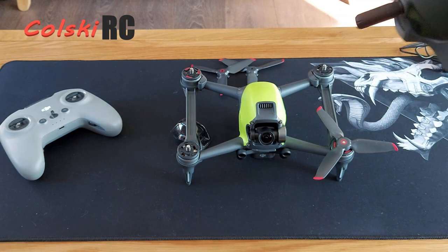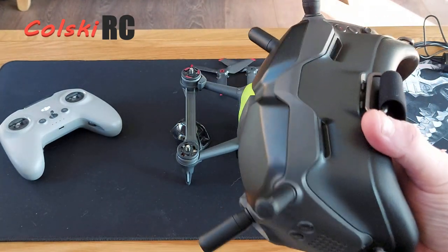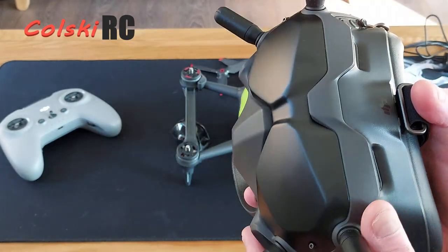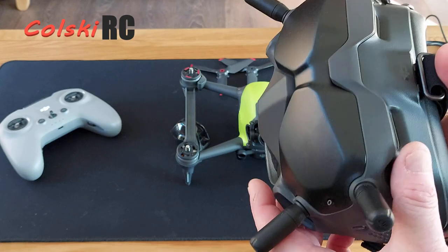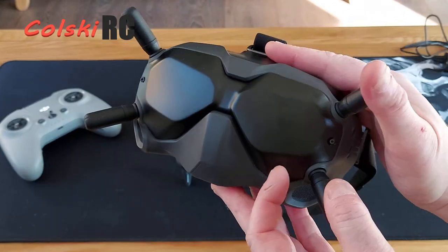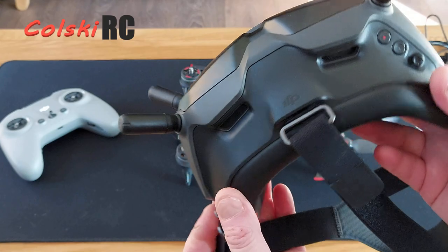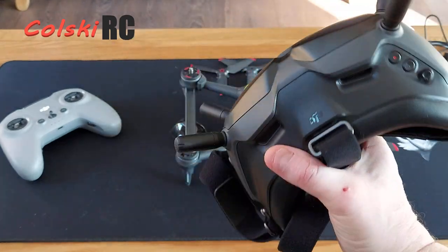The second thing are the FPV goggles — these are the V2s. The V1s came out first; there are some subtle differences. There will be video out to your smartphone to allow a spectator. These also have an 810 resolution screen instead of the 720. There is a different way the antennas work on sending and receiving. So you can't really use the antennas from the V1s. I intend to keep the V1s even though the V2s will work on the air unit and the Caddx Vista, but you still have to go into your menu and swap it around.